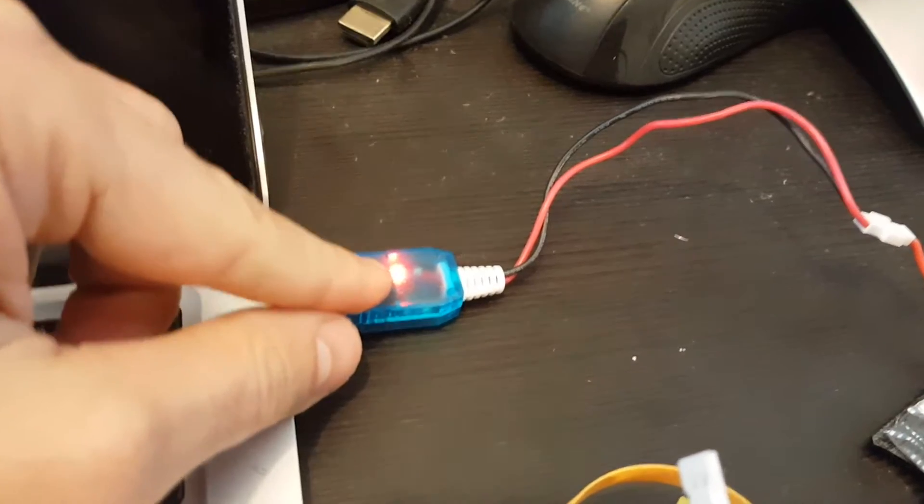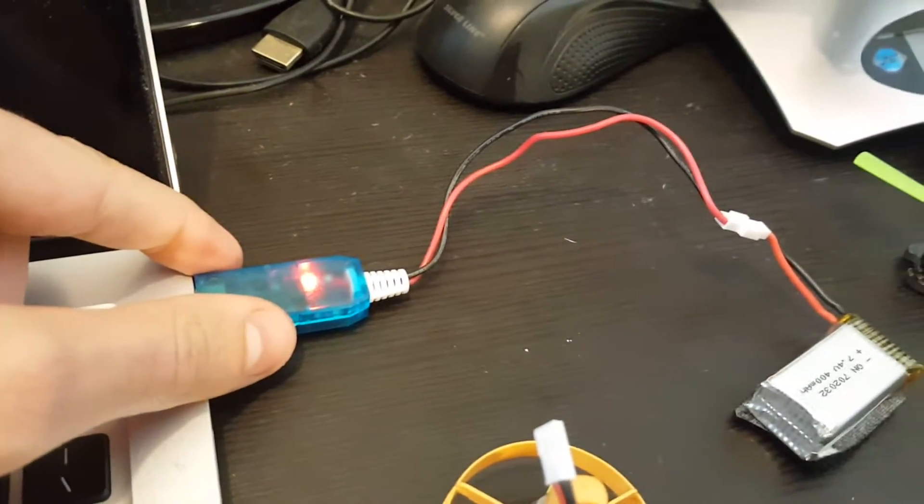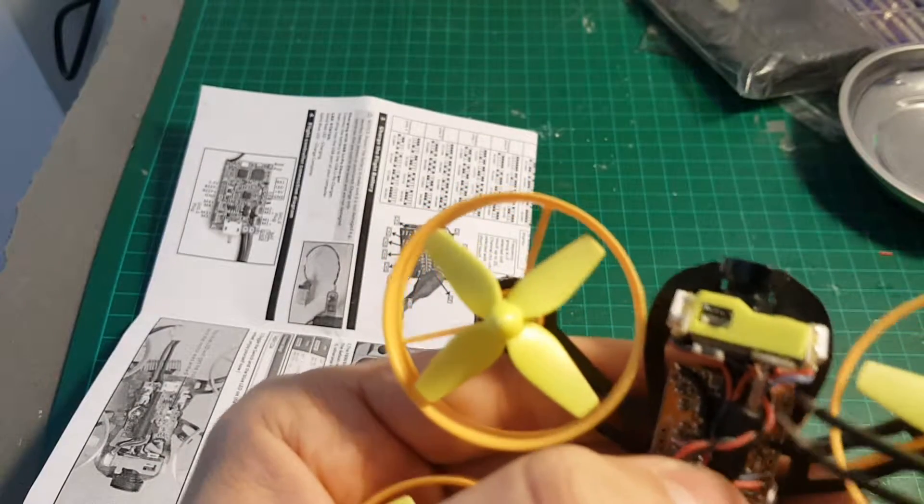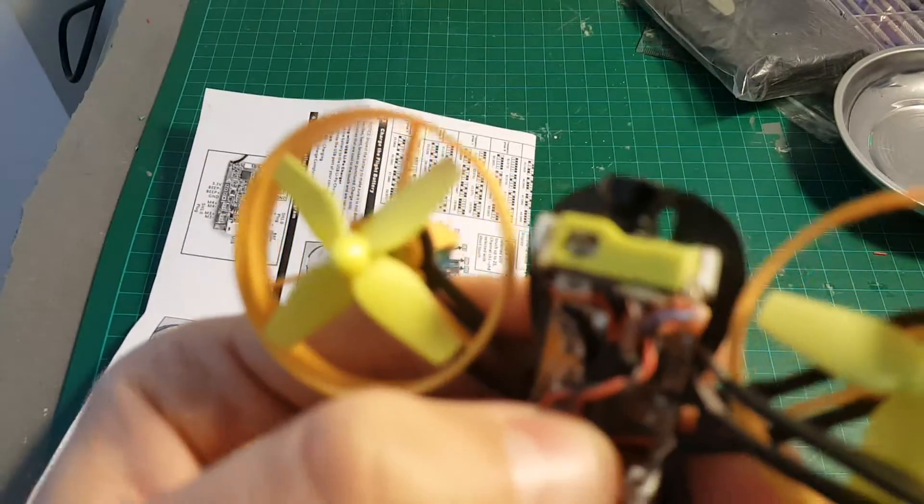This button allows you to switch between PAL and NTSC. To charge the battery, you just plug it into the USB port. When the indicator turns blue, it means the charging process has been finished. In order to bind the quadcopter, you will have to short these two pins here.